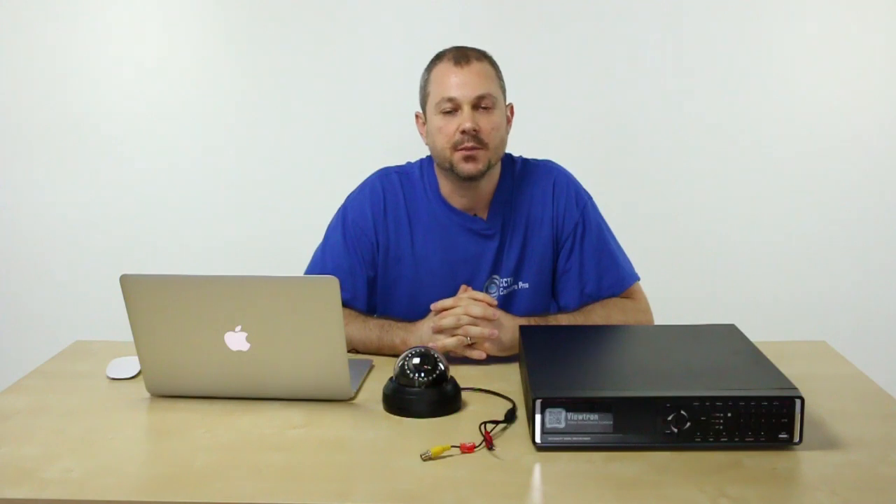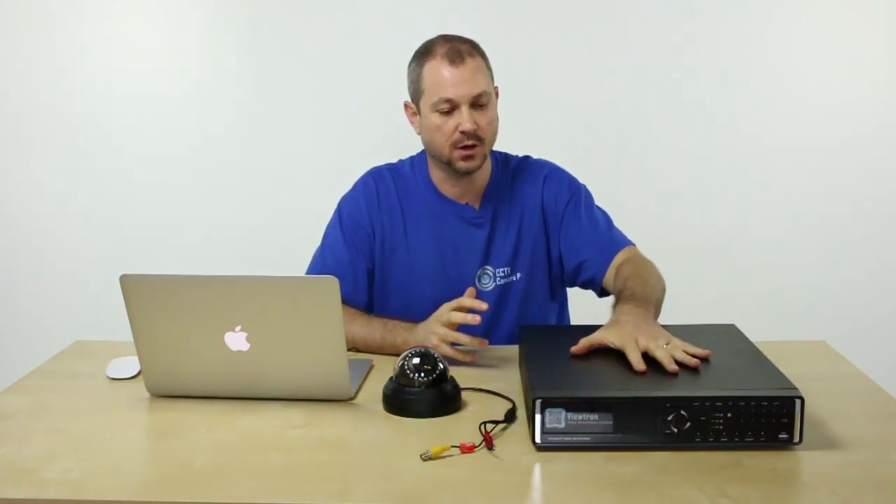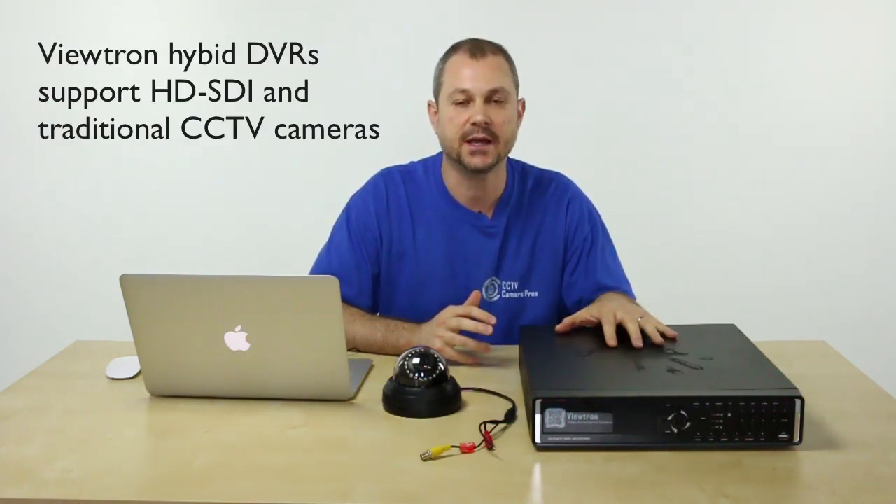We have an HDSDI system set up here at our warehouse at CCTV Camera Pros. We use one of our hybrid Viewtron DVRs, which actually lets you use both HDSDI cameras as well as traditional CCTV.